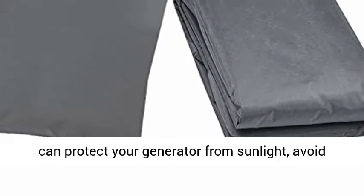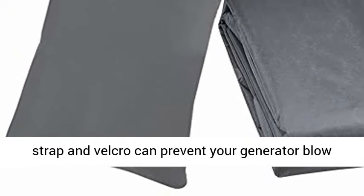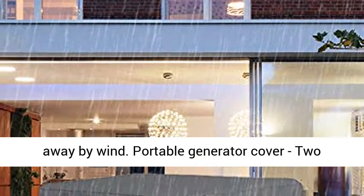Anti-UV and windproof — UV-stabilized coating can protect your generator from sunlight, avoiding your generator aging or rusting. Adjustable buckle strap and Velcro can prevent your generator from blowing away in wind.